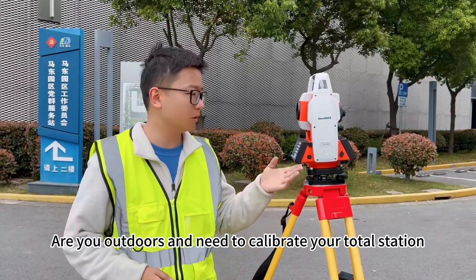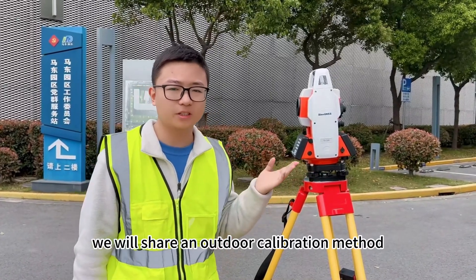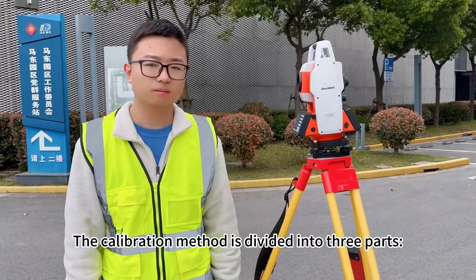Are you outdoors and new to calibrating your total station, but don't have professional calibration equipment? Today we will show you an outdoor calibration method for a total station. The calibration method is divided into three parts: long bubble level calibration, collimation error, and index error.